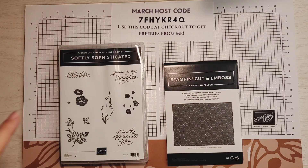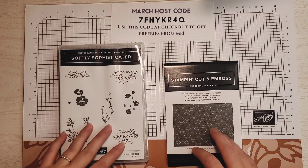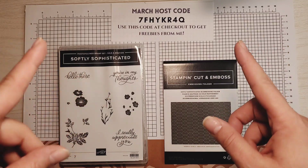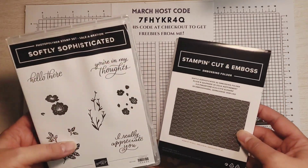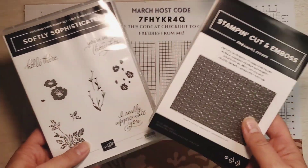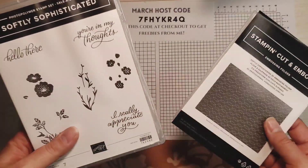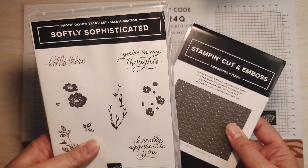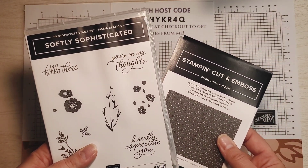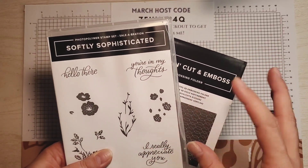For our card I'm using the Softly Sophisticated bundle, which was a free bundle during celebration, which ended February 29th yesterday as of the time of this video. But I'm sure you'll be able to find this bundle for sale from demonstrators and resale sites — you will have to pay for it. I earned it for free by placing an order. I love this bundle, and if you already have it, be sure to check out my blog SassyPaperCrafts.com to get ideas and tips.